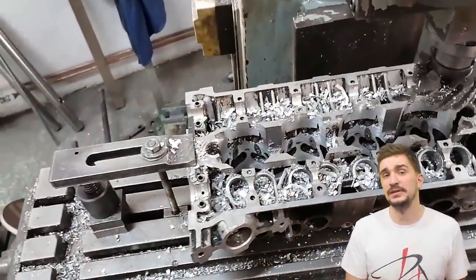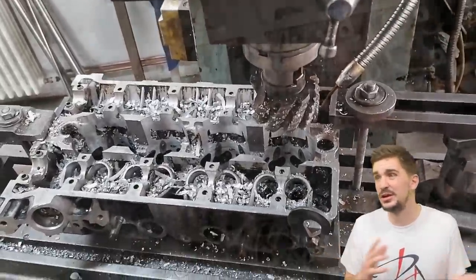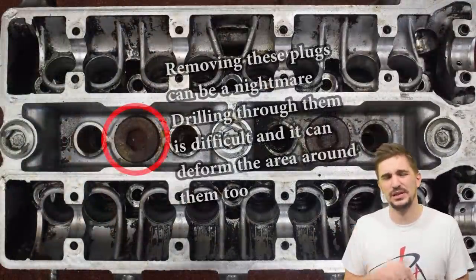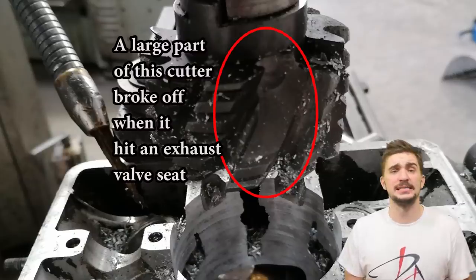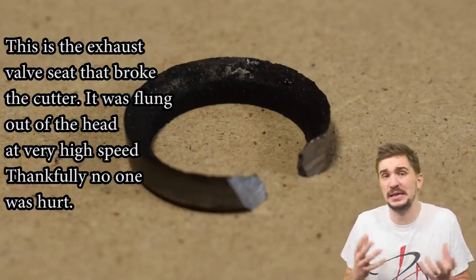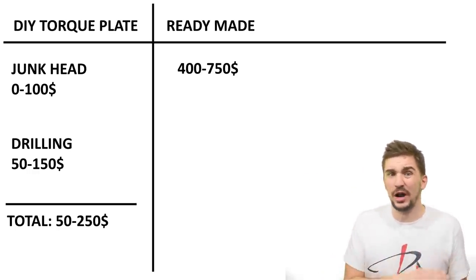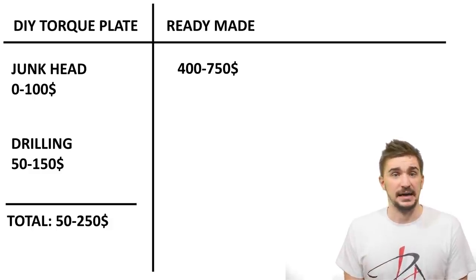For a 4AGE, an old head is usually between 50 to 100 dollars. Chances are if you've been working long enough with your engine platform you have a head laying around, or you know a fellow enthusiast who has junk heads and might give one to you for free — then they or their friends can reuse the torque plate when they overbore their engine. It's recycling at its finest. The only other cost is the machining — drilling the head — which can range from about 75 to 150, or even 200 for an inline 6 cylinder head, as it is a time-consuming job.